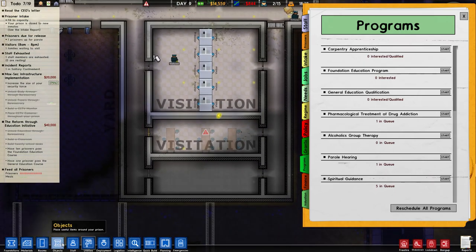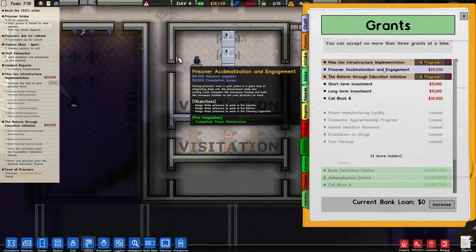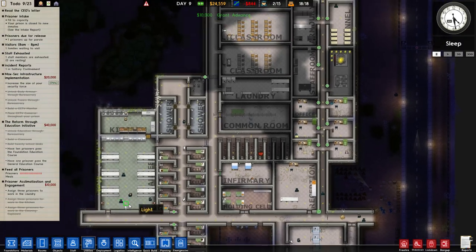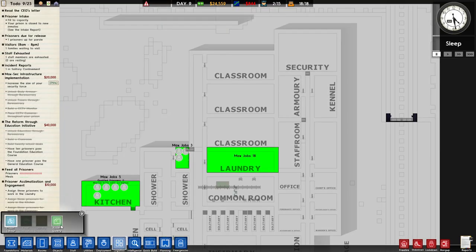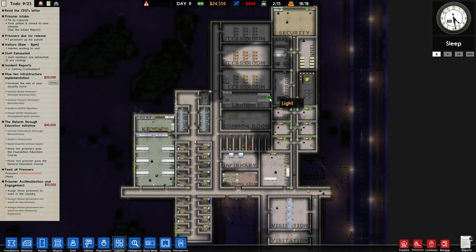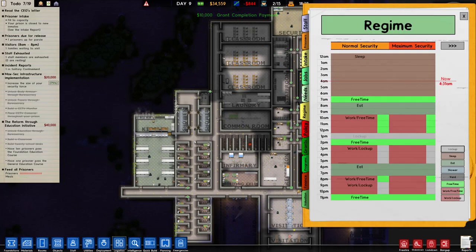Do we have a parole room? We don't — let's make one. No one was assigned to do laundry stuff, so it was all down to our janitor. Now that that is out of the way, we've got another 10K — that's a grant. Very nice.